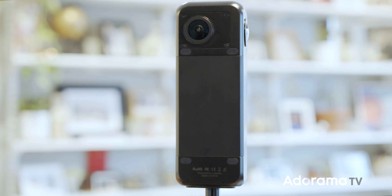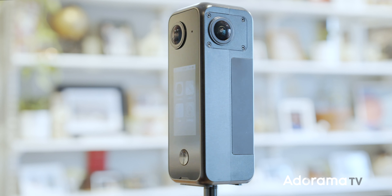Overall, it's a powerful, easy-to-use VR camera with a wide range of useful features.